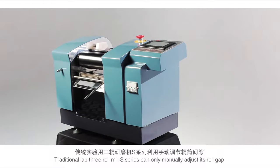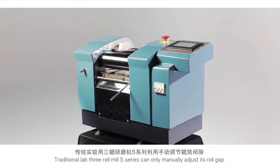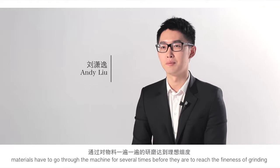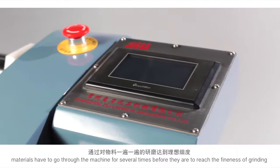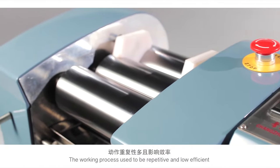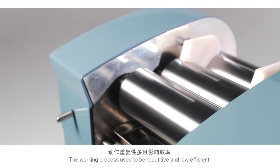The traditional lab tripro mill can only manually adjust its roll gap, so the materials have to go through the machine several times to reach the desired fineness after grinding. This makes the working process repetitive and inefficient.